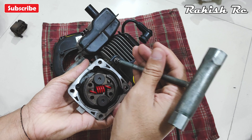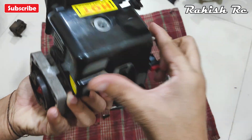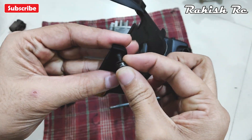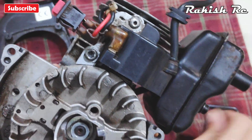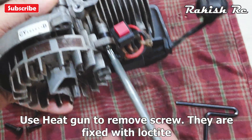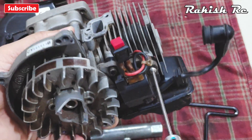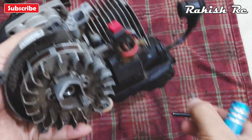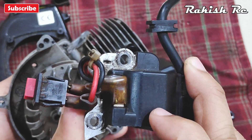I'll remove the D5 screw on the top engine cover. Next I'll remove the ignition coil. Once you remove the screws for the ignition coil, inspect it and check if the switch and wires are in good shape.